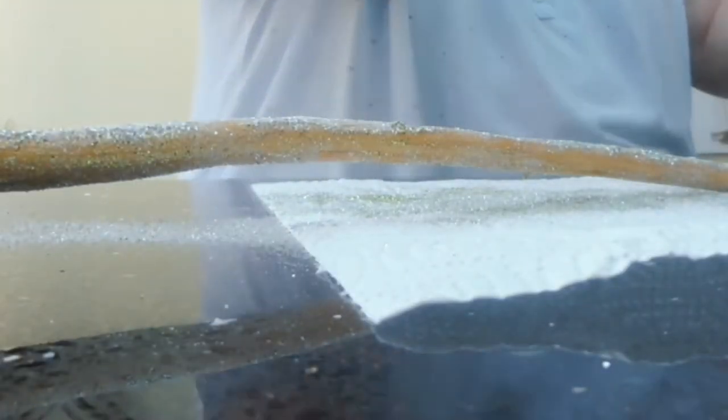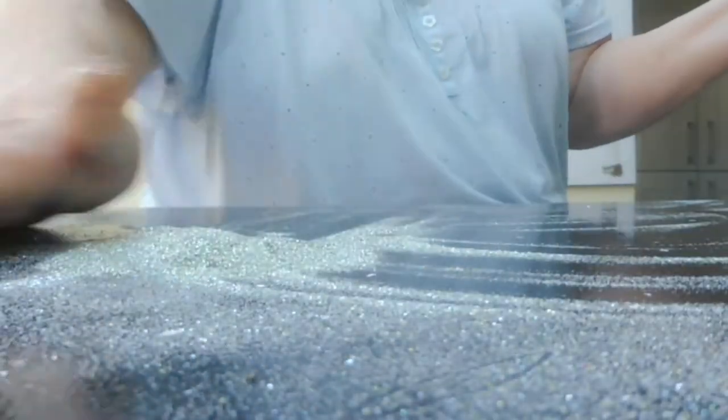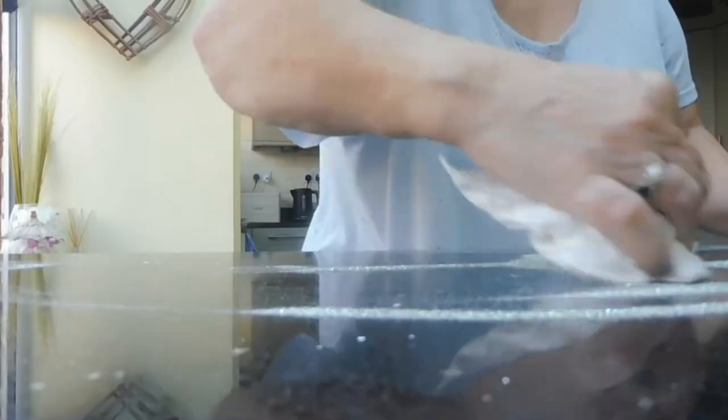I'm just giving the worktop a little bit of a clear up, dusting away the rest of that glitter and saving it back into another bag so that I can use it again on a new project.